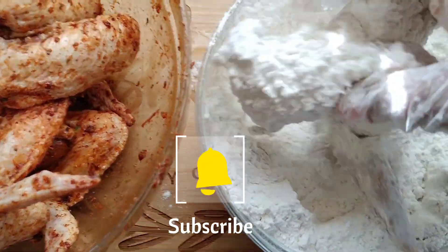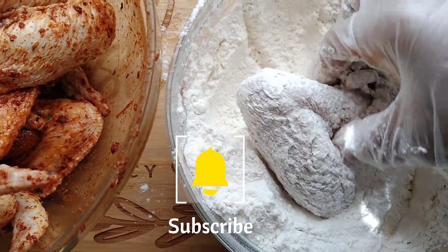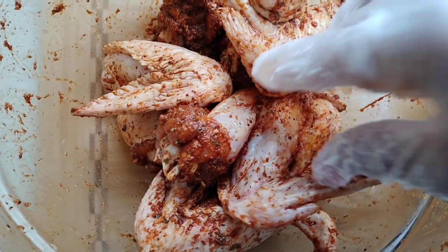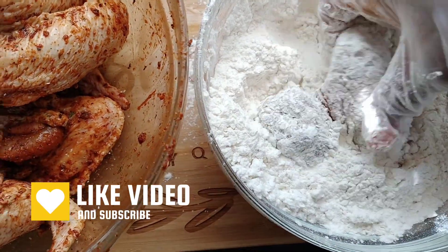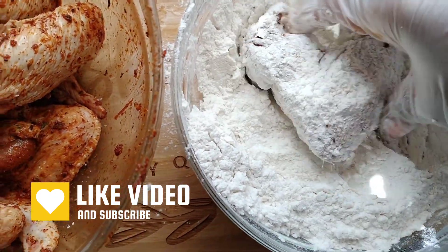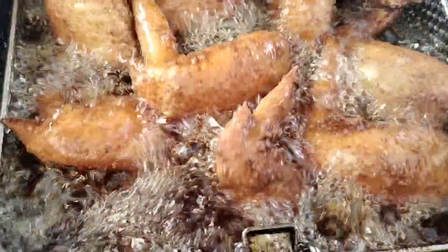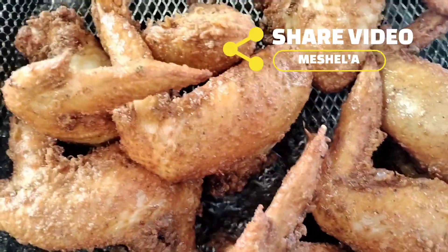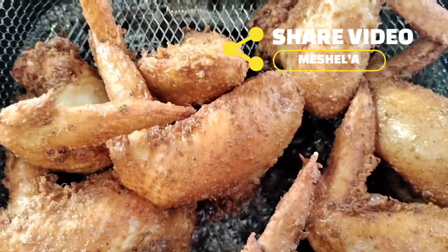We're just gonna flour these wings — regular flour, no egg, no batter, nothing like that. I pretty much always do my chicken like this unless I want to be fancy, and today I'm right off work so I wasn't trying to be fancy. Don't forget to comment, like, share, and subscribe to my channel — I'm trying to get to 1,000 subscribers and get monetized on YouTube.